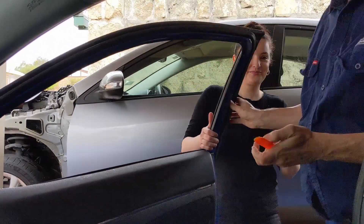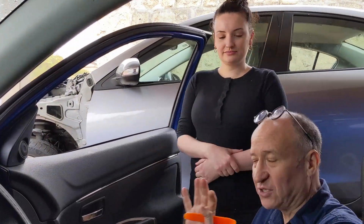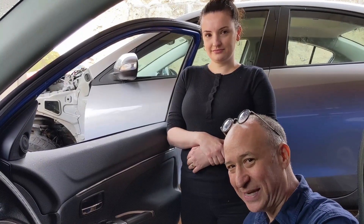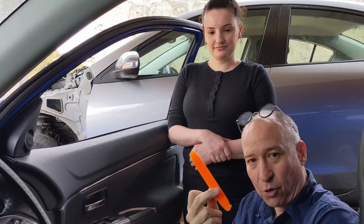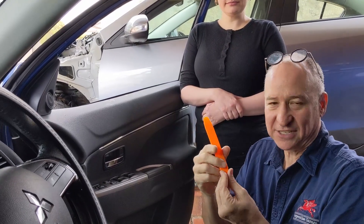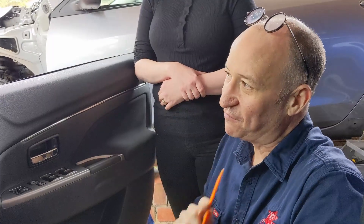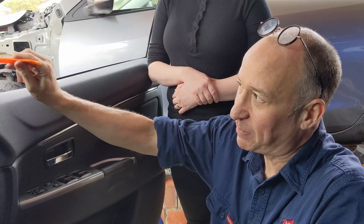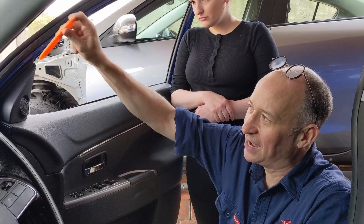We have some tools and we're going to introduce them as the job goes on. Because I haven't done this exact job, I actually don't know exactly what tools we're going to need, so I'll introduce them as we go. This is called a trim tool — they come in a set that's about $5 on eBay, just called a plastic trim tool kit. The very first thing Rachel needs to do to change this wing mirror is remove this panel by placing the trim tool in behind it and levering off.